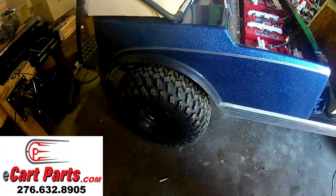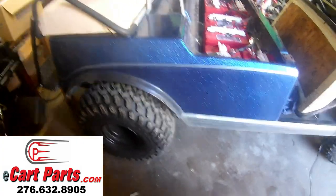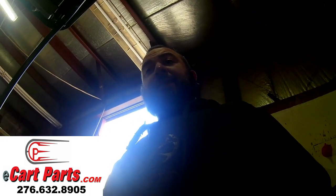This 1990 Club Car DS used to be the old resistor-style cart. The customer stated it just wasn't enough power for him, and obviously it's not going to be enough for a lifted golf cart with big wheels and tires — it doesn't have the power to pull. We got to talking and gave him a few options. He decided he wanted it to be a beast, so we talked about what kind of terrain he was riding on, and we ended up going AC drive — we did an AC drive swap on this golf cart.